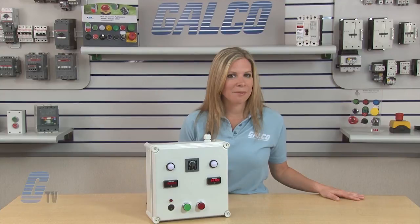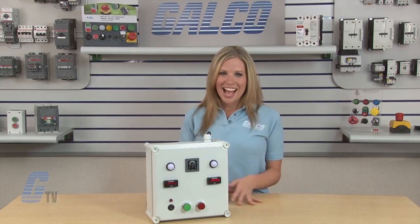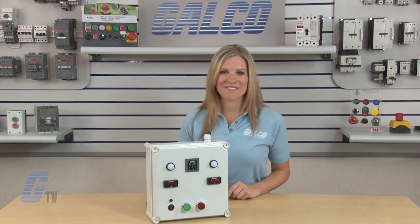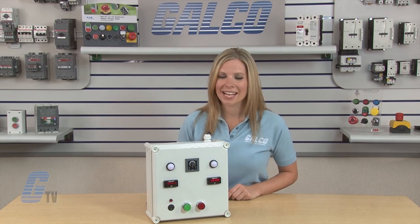To find out more about different timer relay functions, check out our other videos at GTV. IDEC's RTE Series Timer Relays, along with thousands of other products and services, are available at Galco.com.